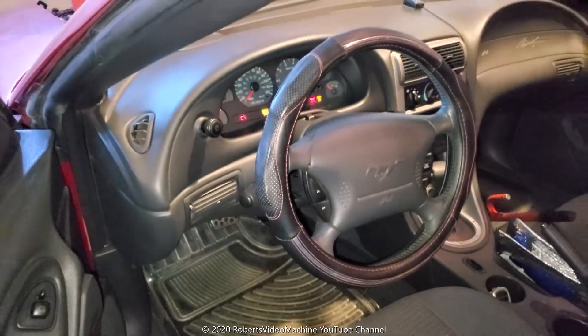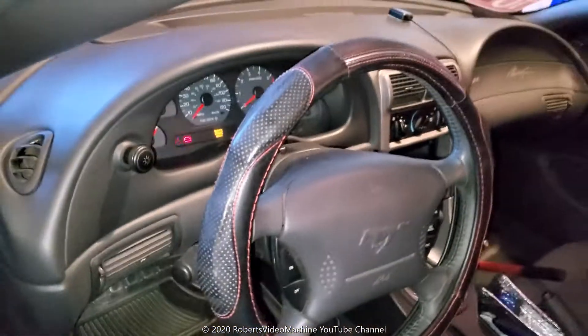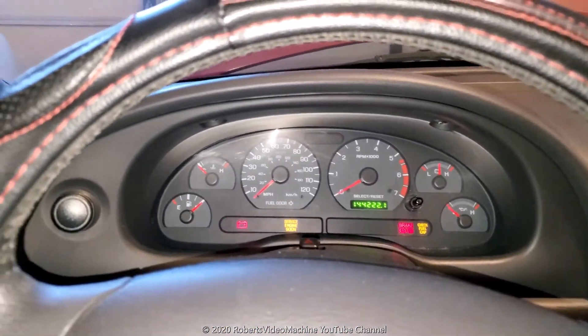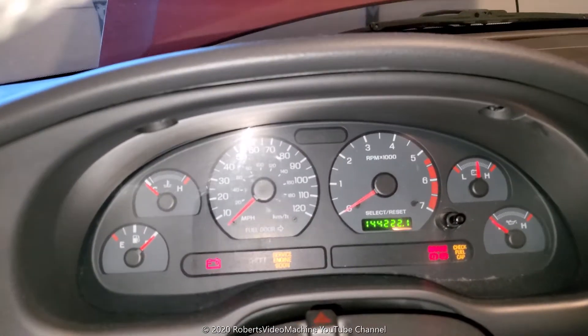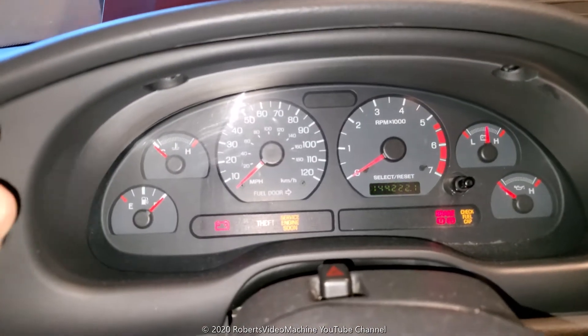Thanks for checking out my YouTube channel. Today we're going to be checking out why the headlights — the high beams in particular — don't work. This is on a 2004 Ford Mustang, but it also applies to 1999 to 2004 models, so those are the compatible vehicles.